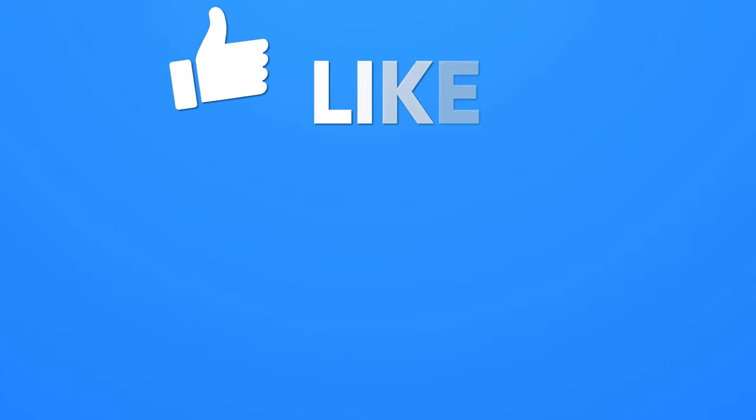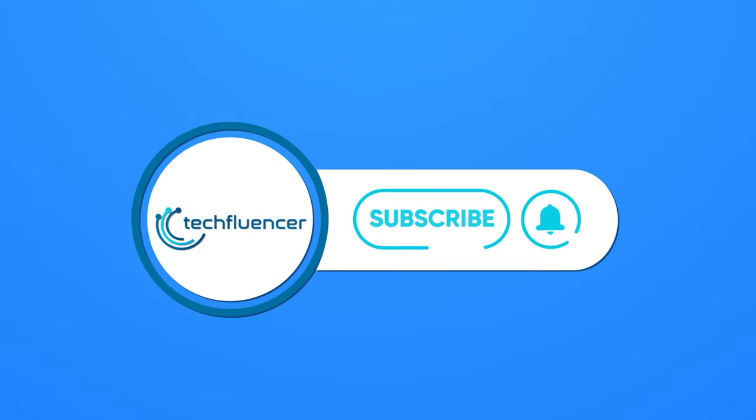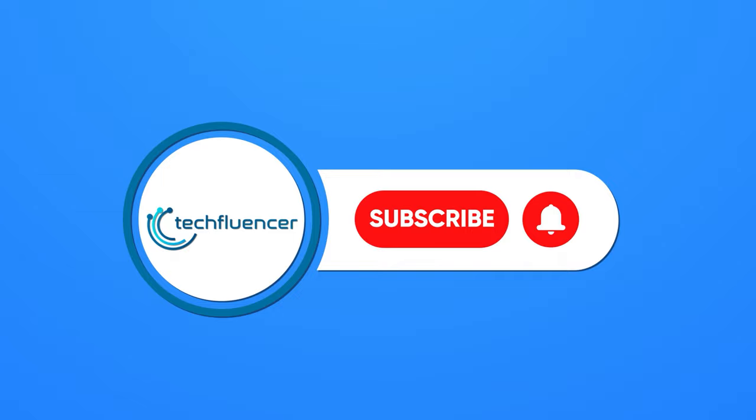If you found this video to be helpful, please give it a thumbs up, share it with your friends, and let us know your thoughts in the comments section down below. Subscribe to our channel and hit the bell icon if you want to see more videos like this on your feed.